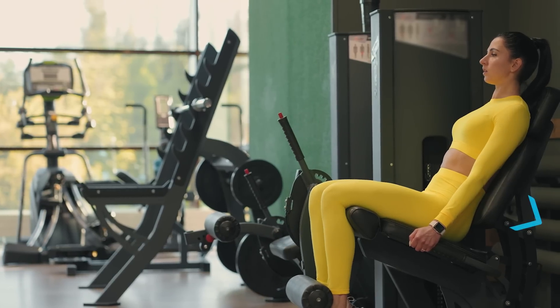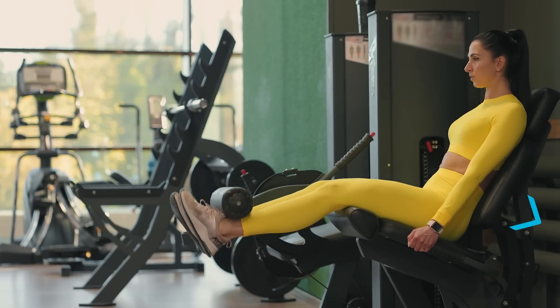So what are some things you can do based on this knowledge? First, choose a machine where the pad goes a little further under the seat. The other thing is, when I use a leg extension, I almost always put the seat as far back as it will go. Even if it's in an upright position, putting it back as far as it'll go lets me lean back into it. Some of these pads just don't go very far back.